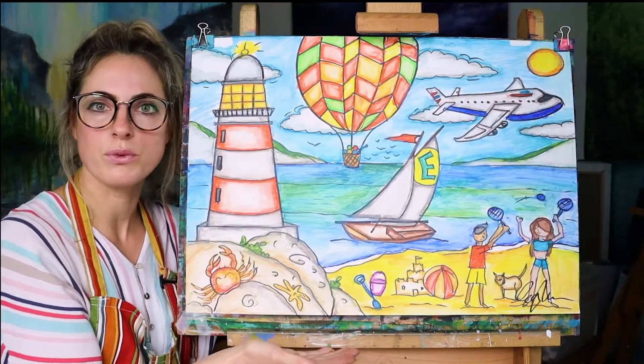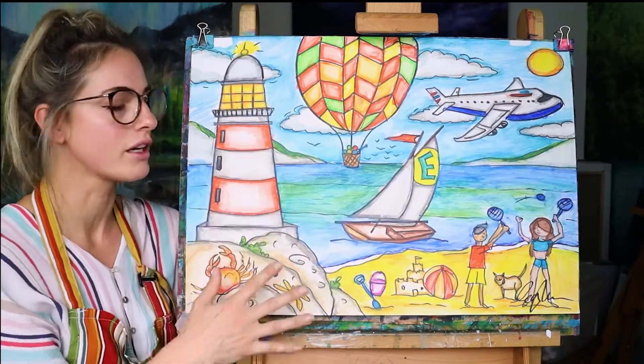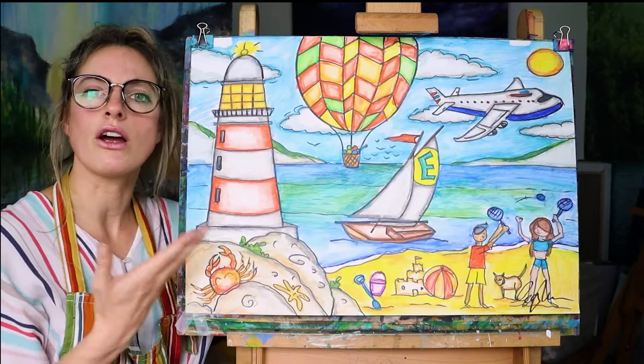This is roughly — pretty much — what your child's going to get. Obviously we can change it: they can do a sunset, they can do whatever they like, different colours. It's going to be roughly this picture.